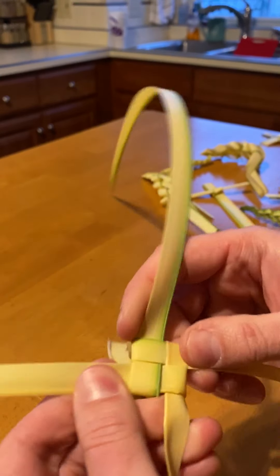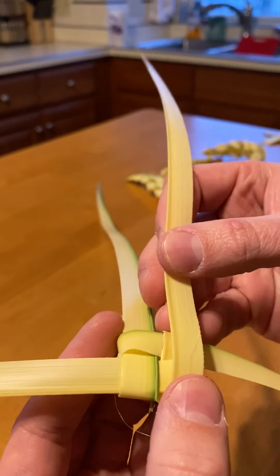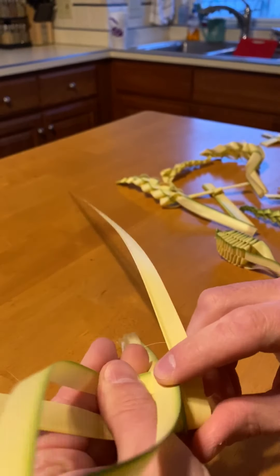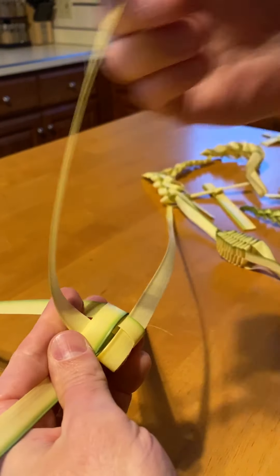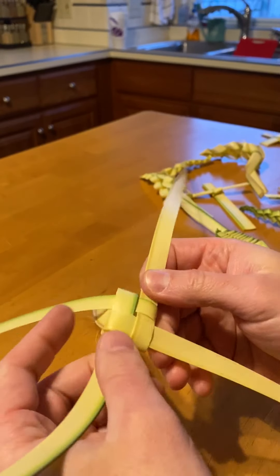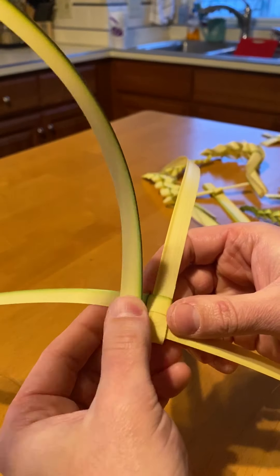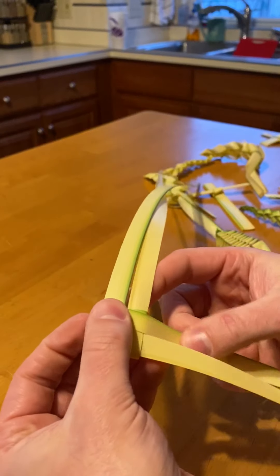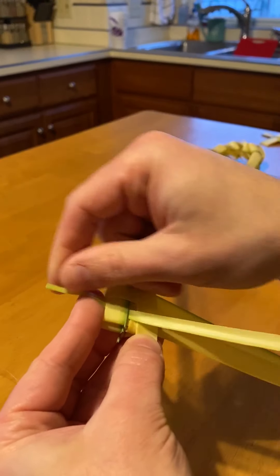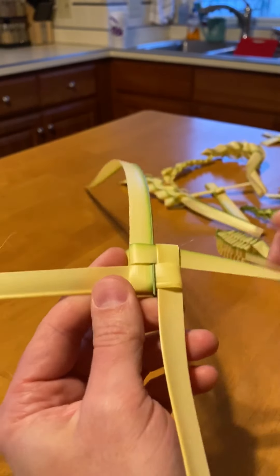Once you get maybe two done, you can pull it and it stays together really nicely. You just keep going the same way — you can pick any one of the four, fold it across, and then take the branch that's furthest away to cover over it. The last one goes down through, and each time I would just pull it together tightly. Start over there — across, across — and then the last one goes through and underneath. That's how you start the grape.